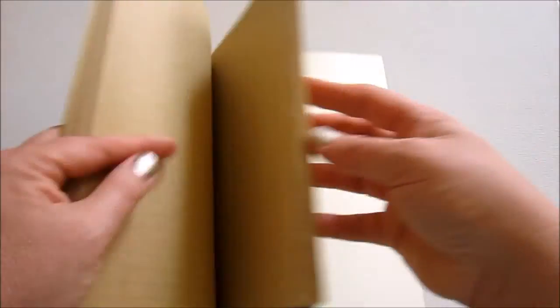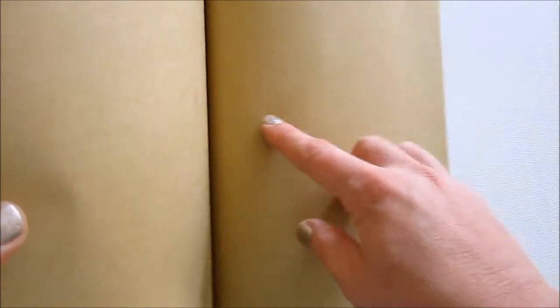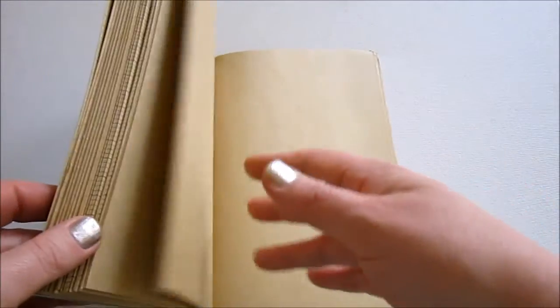So it has lines, and then it has graph, and then it has plain, which actually I found out later — I didn't notice this at first — it's perforated. It's perforated on the side, but also in the middle. That sort of annoyed me at first. But then I thought, well, I can just use it as a full page anyway, and it's probably cool that I can rip out a page if I want to.